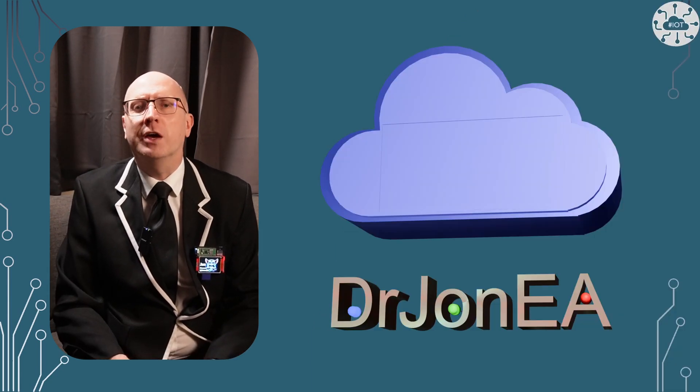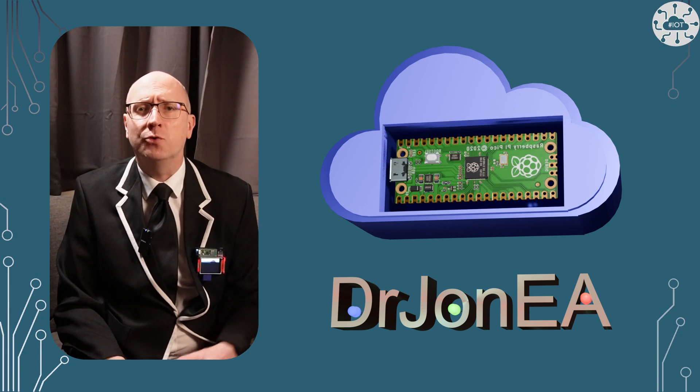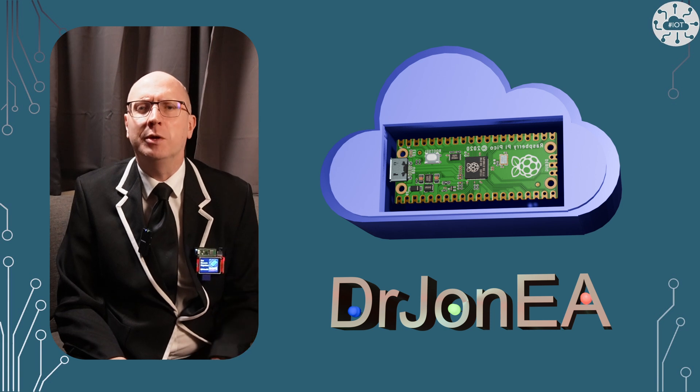Hi, I'm John, your concierge to the world of the Raspberry Pi Pico, Pico2, robotics, IoT, and other fun tech. Remember to subscribe and join the community.